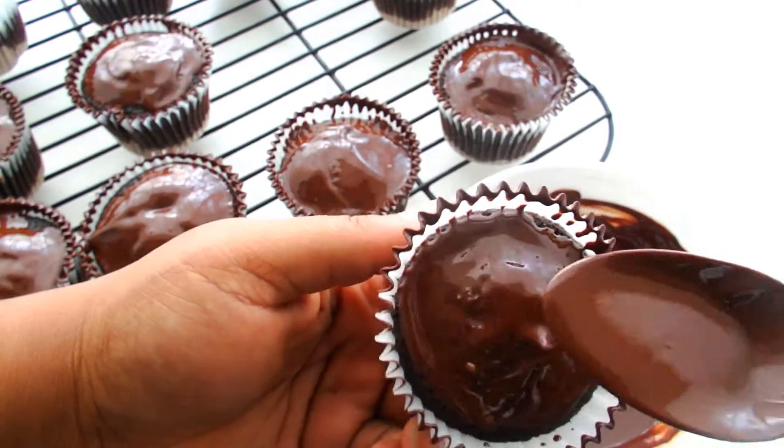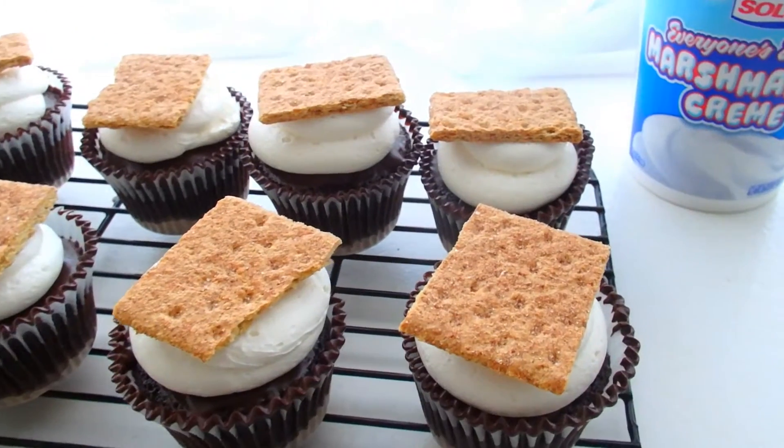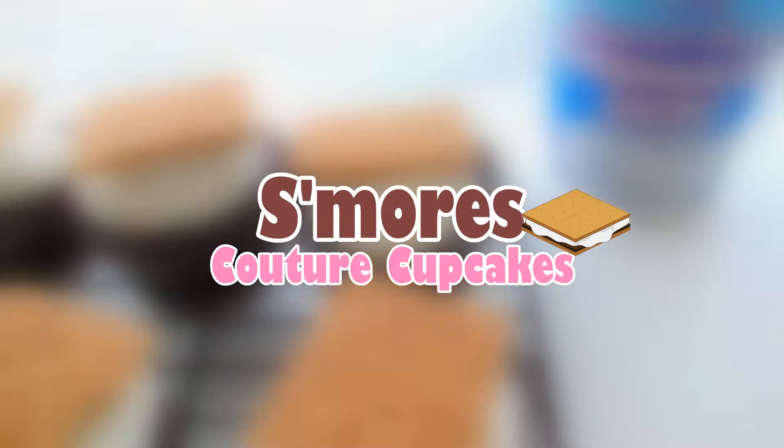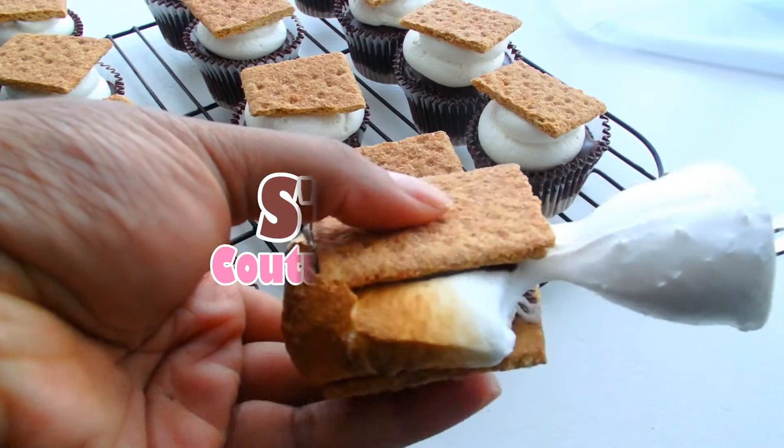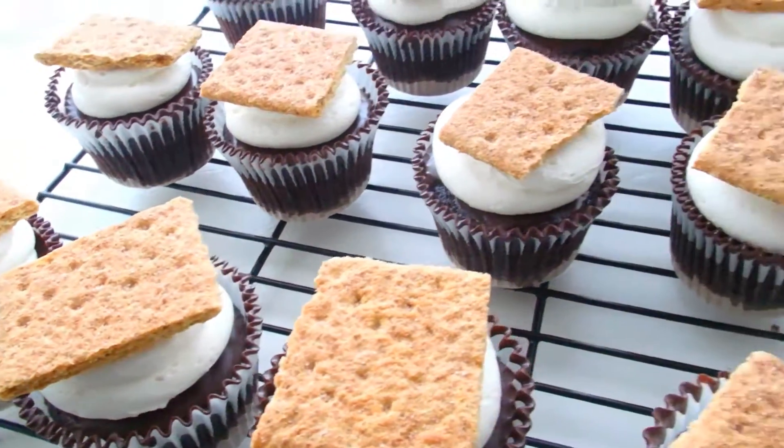Hey guys, it's Marisha and I think that you're about to like me just a little bit more this week because I'm going to be showing you how to make s'mores cupcakes. Some of the best cupcakes I'm going to guarantee that you've ever had in your life. So, let's get started with the chocolate cake.